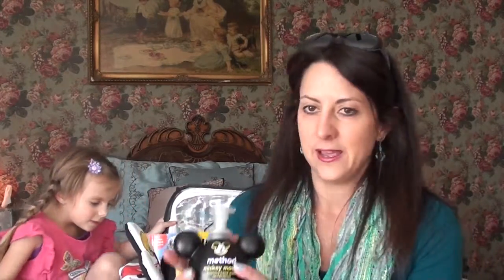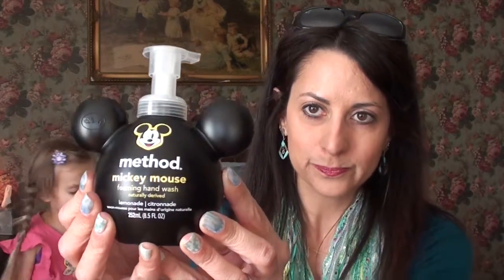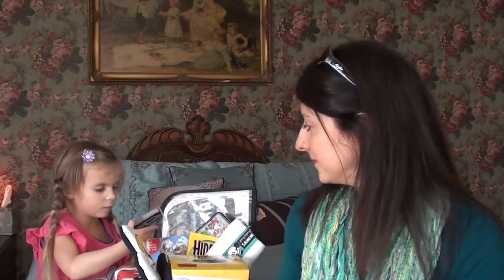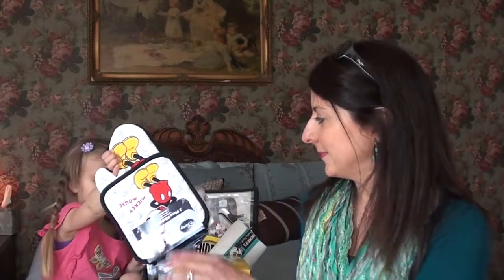So what are we going to look at first? I found this Mickey Mouse hand soap at Target, and then this pretty little bookmark — it's a little sunflower that I got at the dollar store.